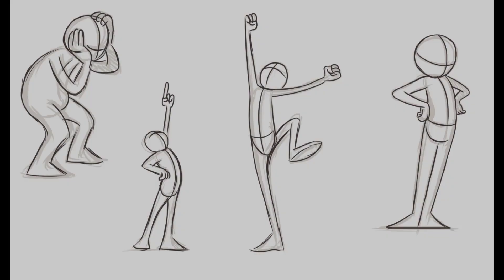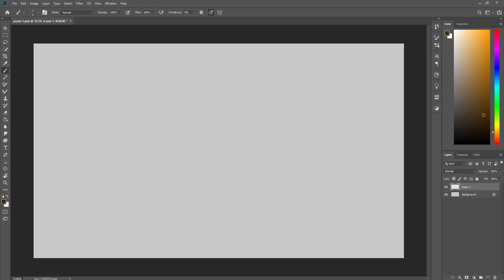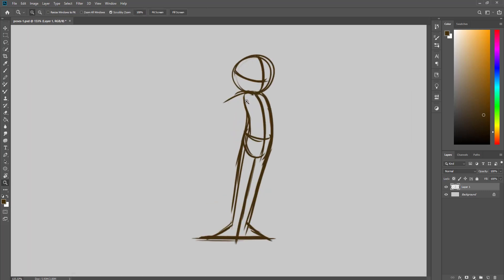In this series we are going to learn about drawing poses for animation. Posing is a very difficult and complicated part of animation. Strong posing is needed to make the animation look good and impressive. We can use a simple character for posing without any details so that we can get the gesture and the shapes right. Follow the video to understand how we construct a pose using rhythmic lines and shapes.